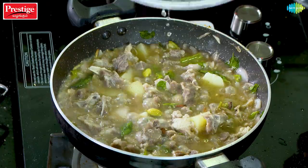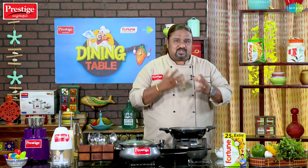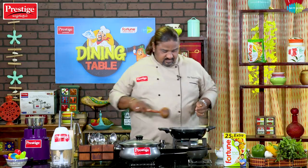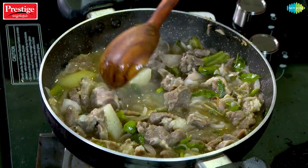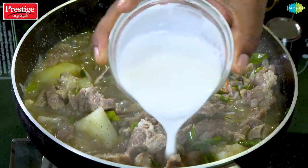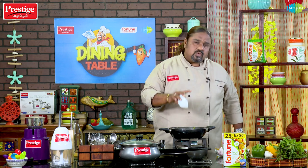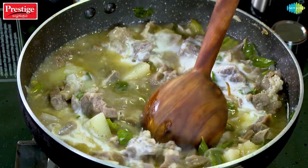Wow! Super! You can see that it is very nice. It is thick. Let's mix it on slow fire some more.